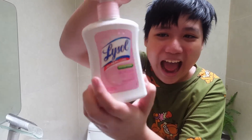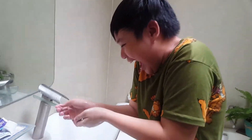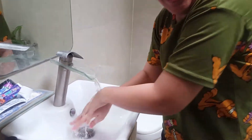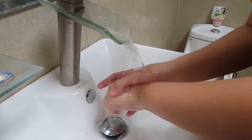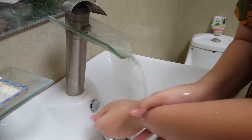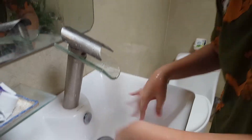Wash your hands. And that's how you wash your hands.